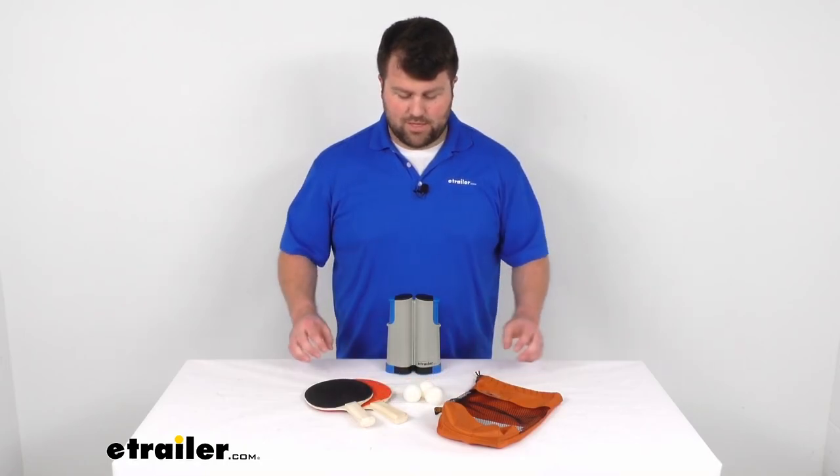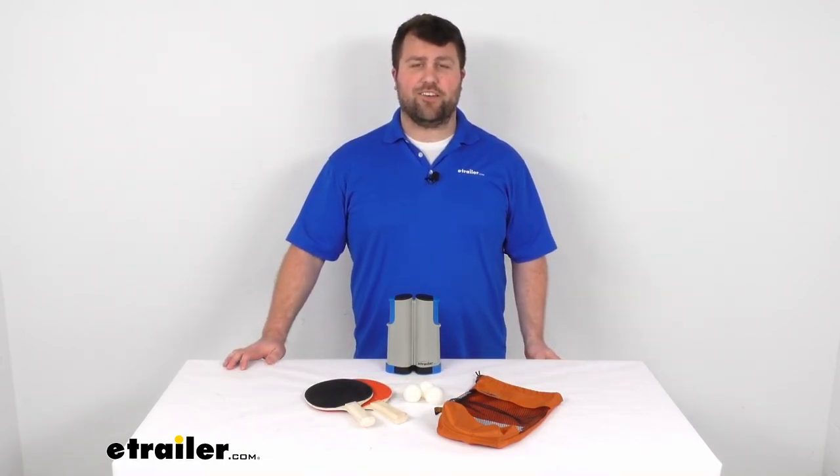That's going to complete our look at the table tennis set. Again, I'm Michael with eTrailer.com. Thanks for watching.